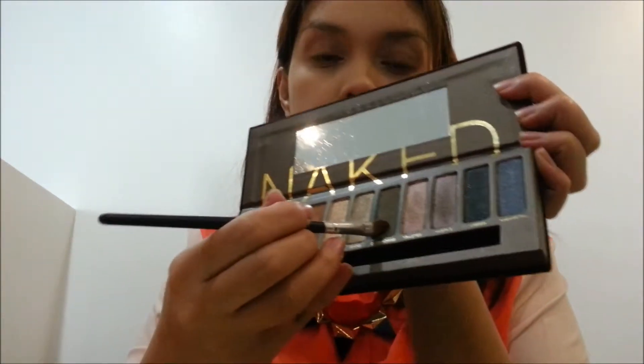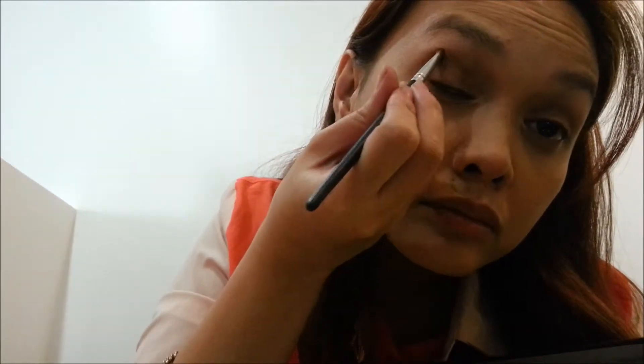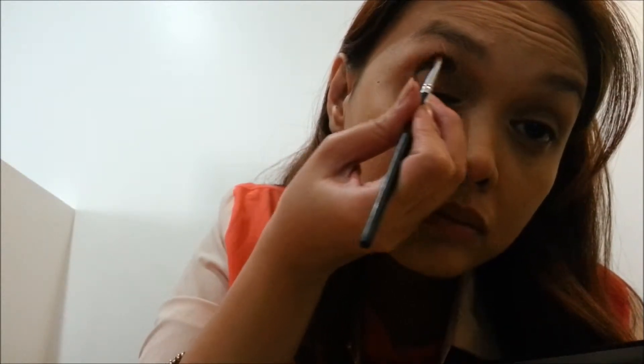Next, I am using Dark Horse. It's a deep brown, almost grayish color with shimmer and I am going to apply it on my crease. I was actually shocked with the color payoff of Dark Horse and it surprisingly became the main focus of my eye makeup.